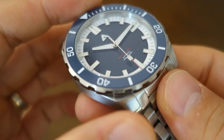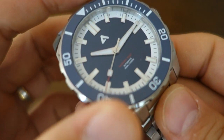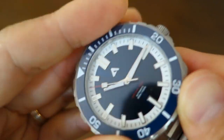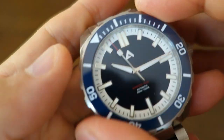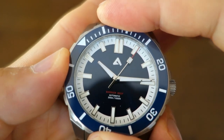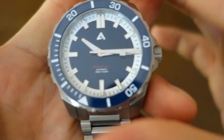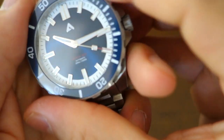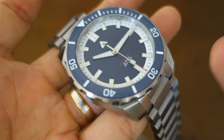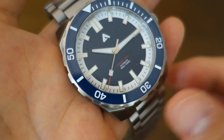Surrounding the dial is a 120-click unidirectional dive-style bezel with a ceramic insert — a pretty well-done insert. It's fairly tight initially but easy to turn once going, though that may be a prototype characteristic. On top is a flat sapphire crystal, and production models will come with four layers of anti-reflective coating. The anti-reflective coating on this prototype is already not bad — no complaints about legibility or clarity.